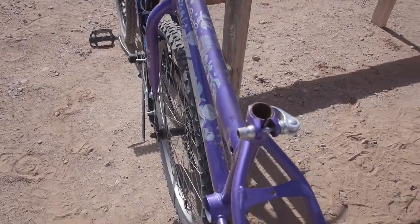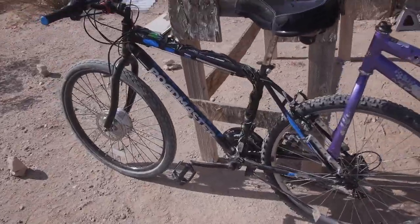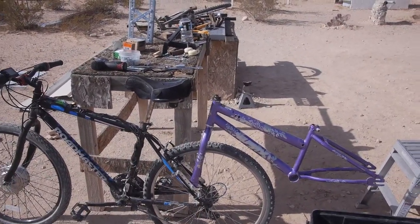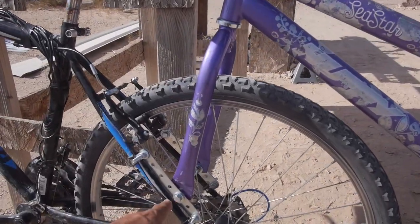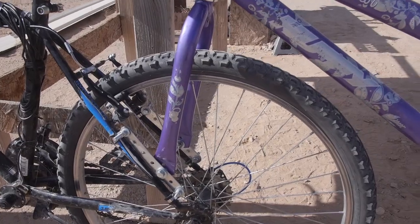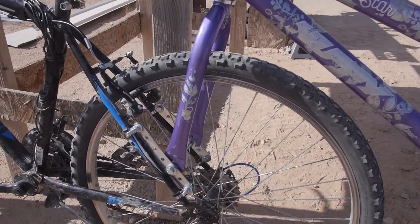It just pivots off of that bolt, basically. I was sitting out here for about half an hour just staring at the pile of parts because I was going to do something way more complicated up here. I finally realized - I like the idea of the bearing, but this isn't going to move very much at all. If I just have two washers so it's got a little bit of slip, it'll never move 30 degrees ever. So it doesn't need a bearing.